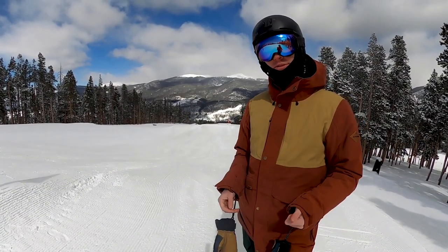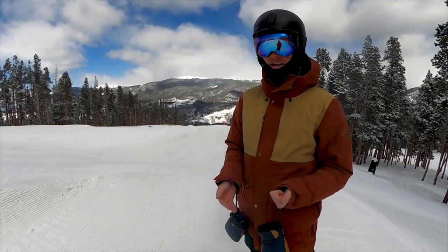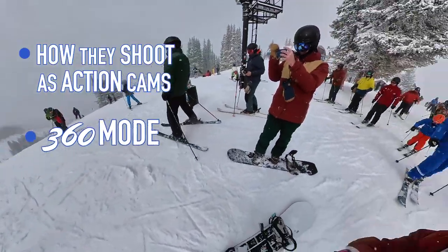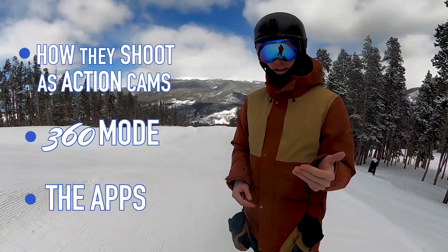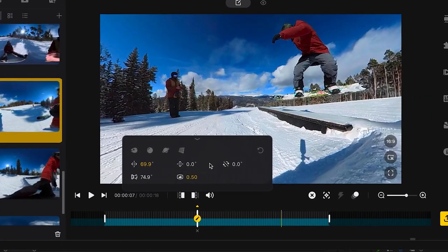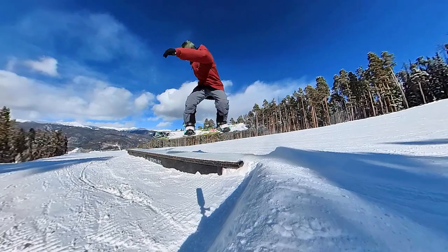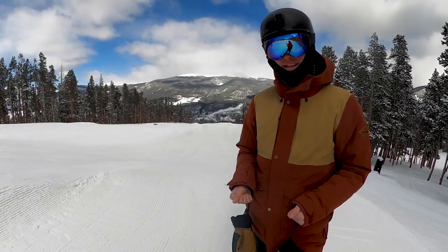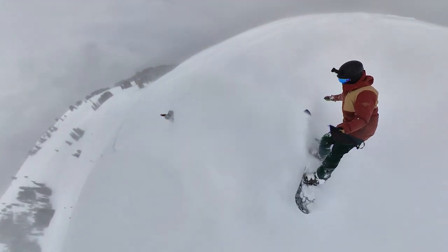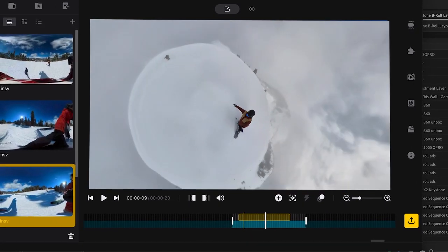If you're evaluating which camera to get, there are four main things to look at: number one is audio — not super important since you can always shoot audio with something else and a lot of people don't even care about audio in action cams. Number two, we're going to compare how they shoot as an action cam. Number three, how they shoot in 360. And number four, the apps they come with — because you can't just publish 360 footage; you have to work on it in post, deciding where to point the camera. GoPro and Insta360 both have their own apps.